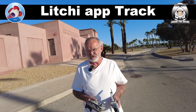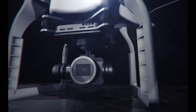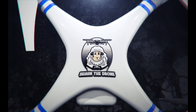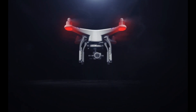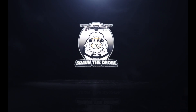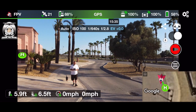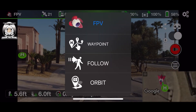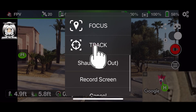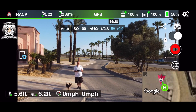The first thing you've got to do is get that drone up in the air. You can see me in the picture now. Once the drone is up, go into FPV, scroll down to Track, and just click on Track.